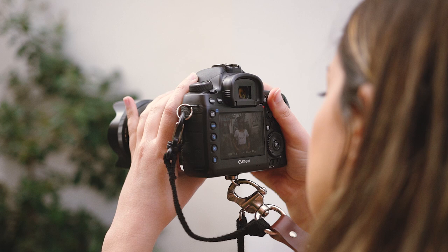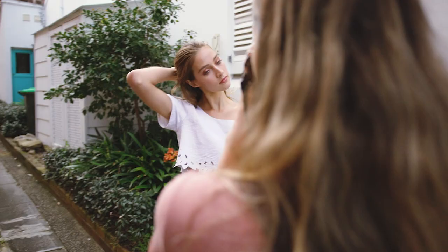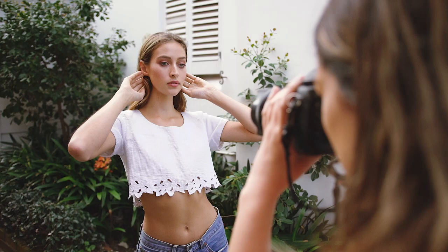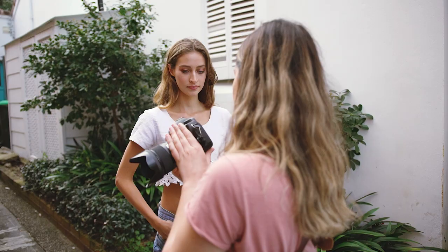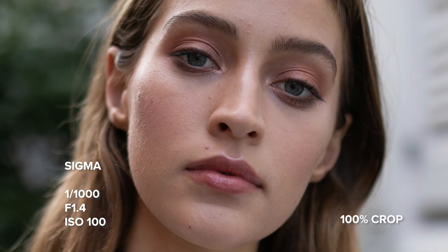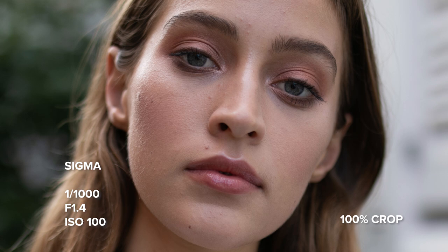Usually we would have identical settings between the two 35s especially because they are both the same f-stop. However, when I shot with the exact same settings the Sigma was always underexposed, so I compensated with the shutter speed for correct exposure. This is a sign that the t-stops between the two lenses don't match and the Sigma has a lower light transmittance. As f-stop is theoretical and not calibrated like t-stops, this is quite normal when testing photography lenses of the same apparent f-stop. This does however give the Canon 35mm Mark II a slight edge in lower light situations.